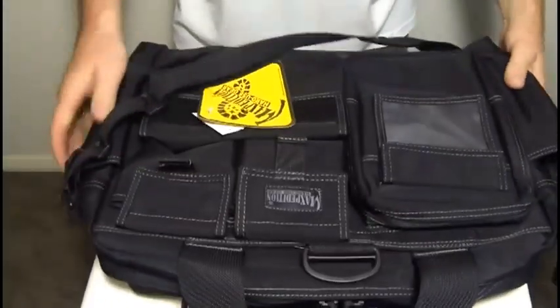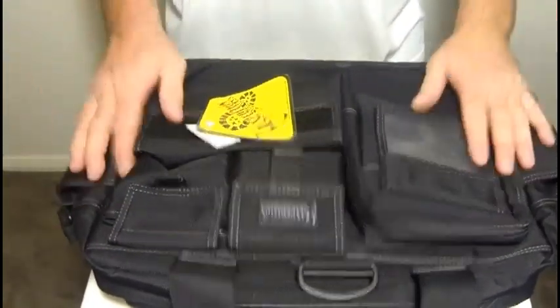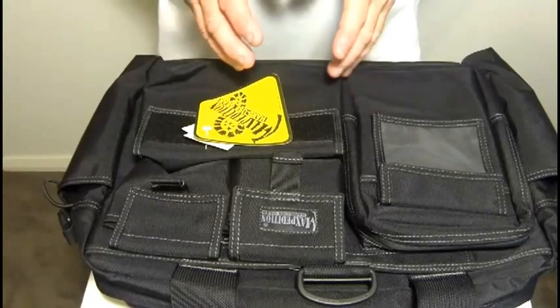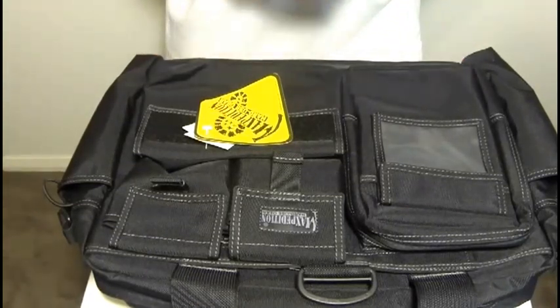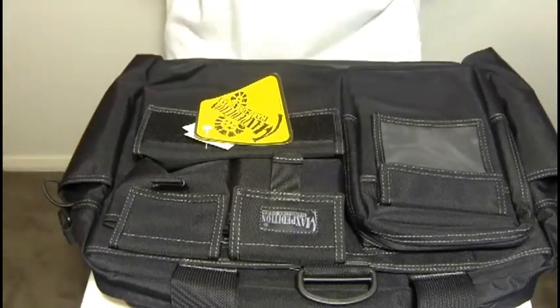It's got 101 uses, maybe more. That's the Maxpedition Operator Tactical Attache. If you need a similar but larger version, there's also the Aggressor Attache, which is the bigger version of this bag with even more features and functions.